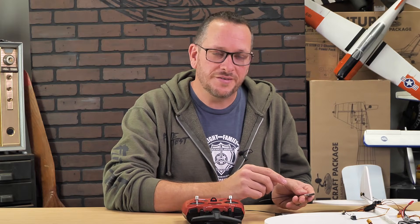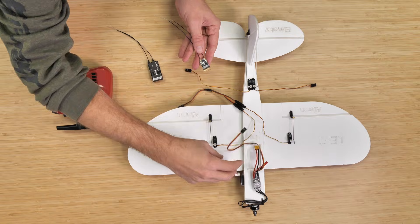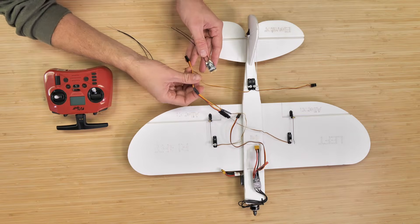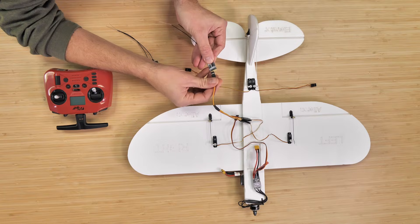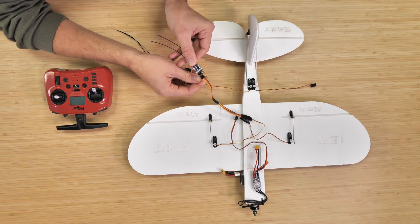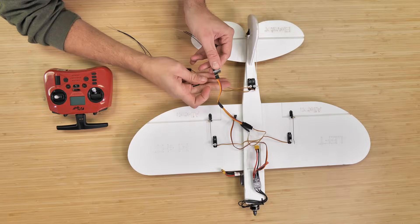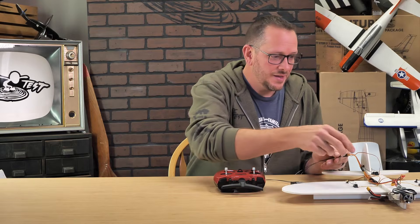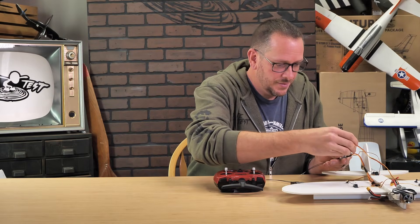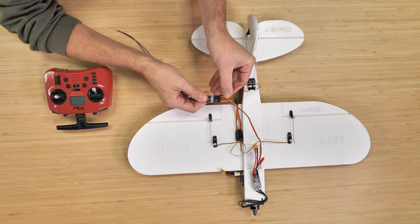We're going to plug into the R84 receiver first since it can be the most confusing. I always follow my channel mapping, starting with ailerons at port number one, lining up the ground wire in the center. Next is elevator, plugged in underneath with the ground wire aligned. Channel 3 is throttle and channel 4 is the rudder. All ground wires face towards the center.